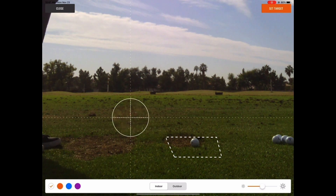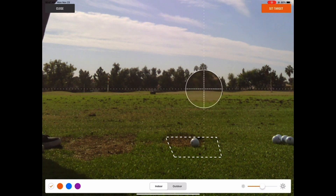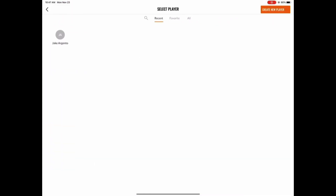Once connected successfully, the app will take you to the target image screen where you can verify your target line and even make sure that the ball is inside the hitting area. Make sure to verify you're in outdoor mode on the bottom of the screen. You'll also notice the hitting area seems to double in size when hitting outdoors.